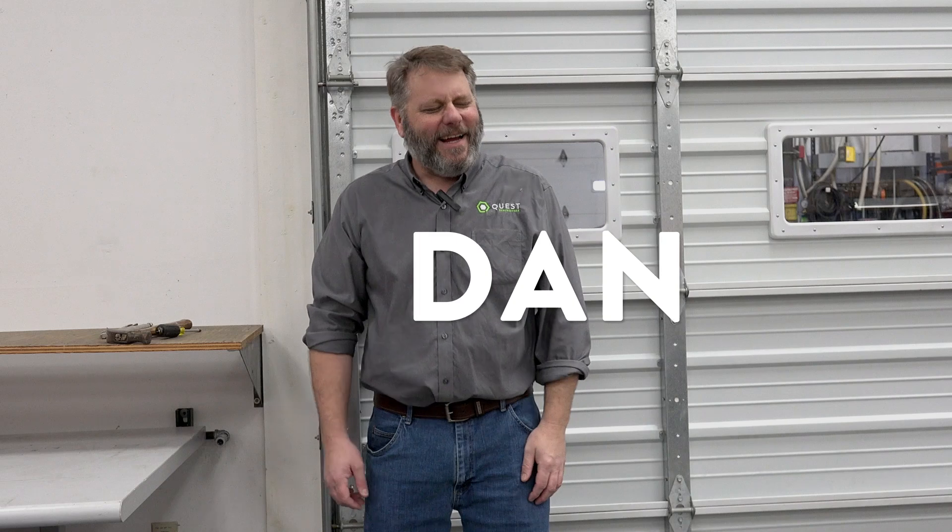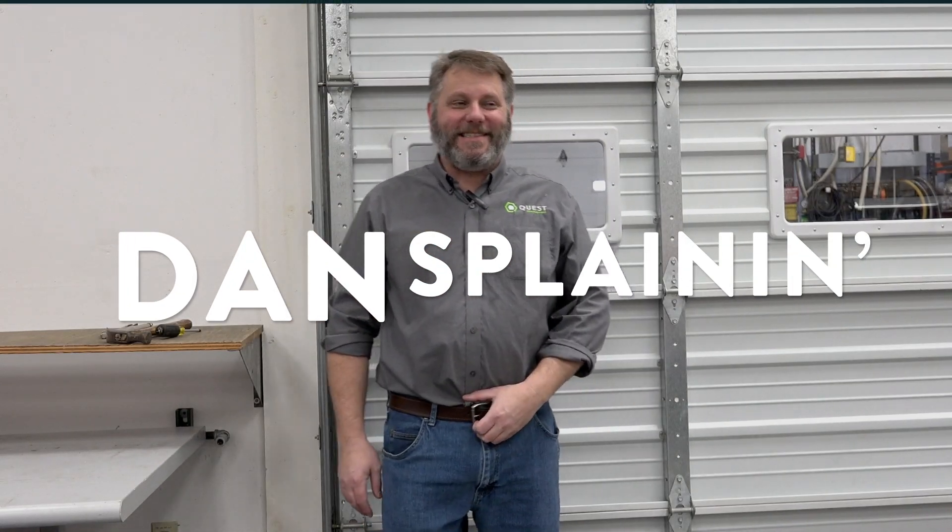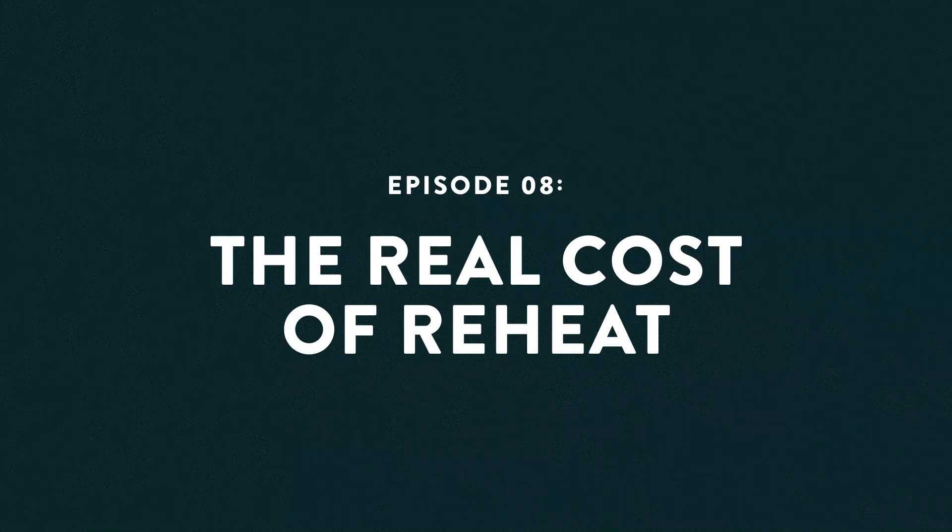Hey Dan, it's everybody from Quest! Hey everyone, it's Dan Detmers from Quest, your application engineer coming back with another Dan-splainin. What are we going to talk about today? Finding the right tool for the job.